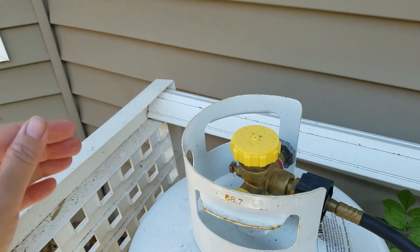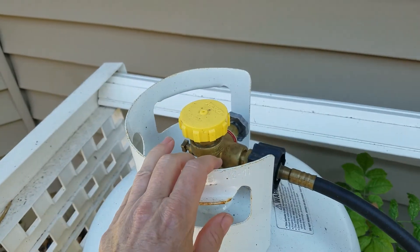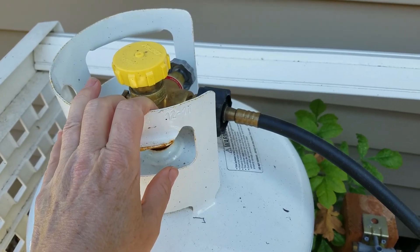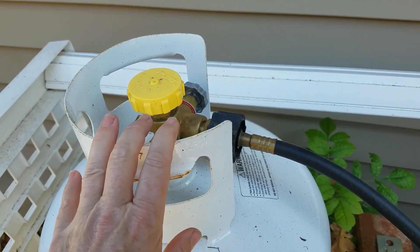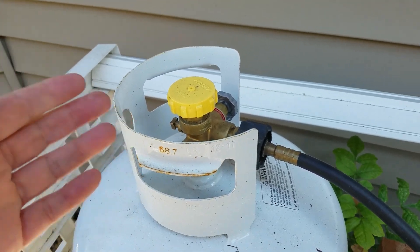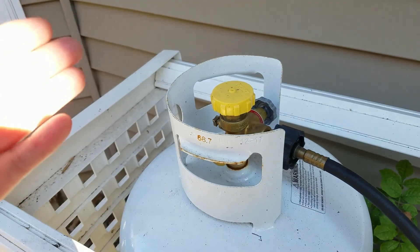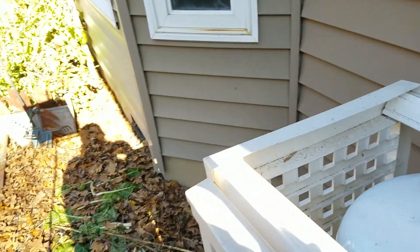When that tank runs out, I can take it to another place and fill it again — as long as, of course, I'm the only one there and nobody else is guarding it. But it makes me more nimble and more flexible, and it allows me to have gas in an area that the natural gas companies won't come out to because I'm too far into the boonies.